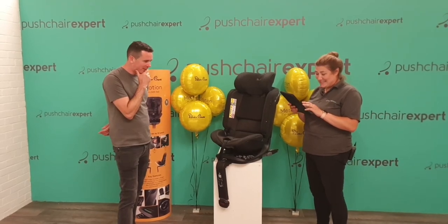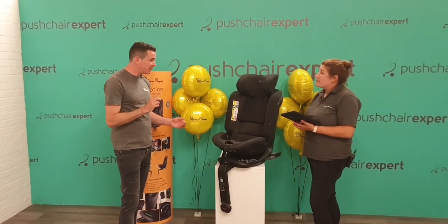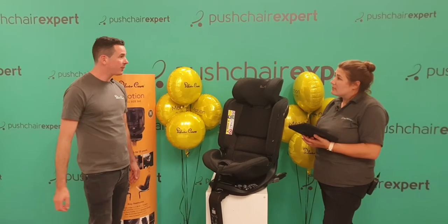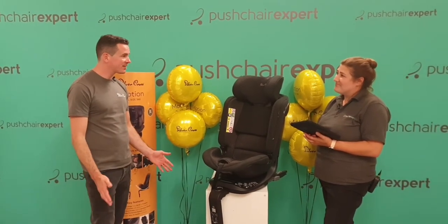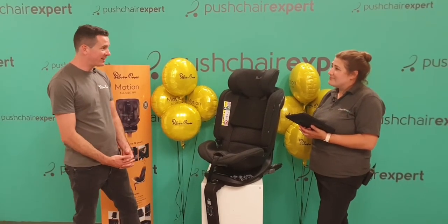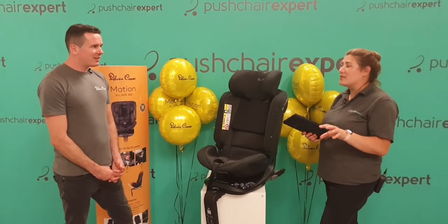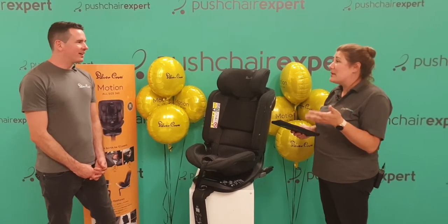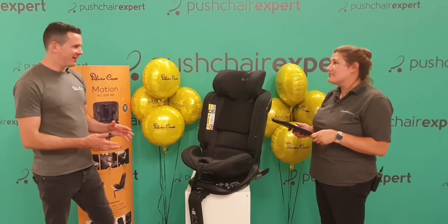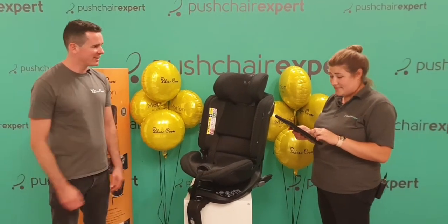Product reviews are already coming back. The Independent newspaper reviewed it and gave it best overall car seat with a nine out of ten. Auto Express did a review last week giving it five out of five stars, and the reviewer used it with their own children for a real thorough review. The feedback is already really fantastic. Parent reviews are what people like most — they pick up on the little things that standard reviews might not.